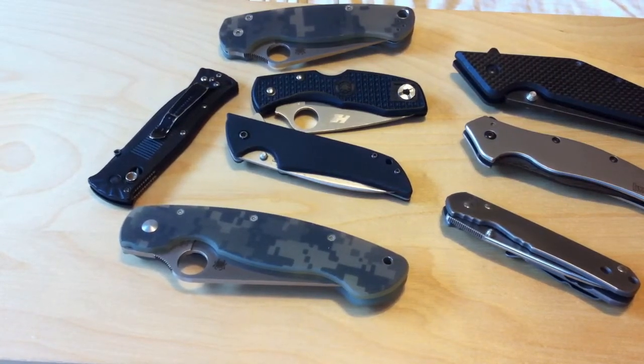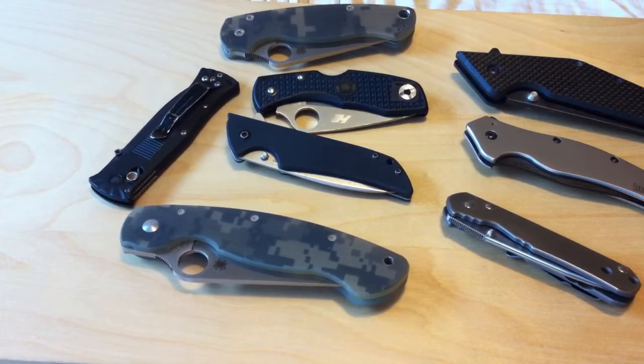Hey, this is Gundude73 making an episode of Knife Talk, and today I'm going to be talking about locks on folding knives. I'm going to start this off by saying I was thinking about doing this video and I realized I don't really have that much variety — I tend to gravitate towards only a few.